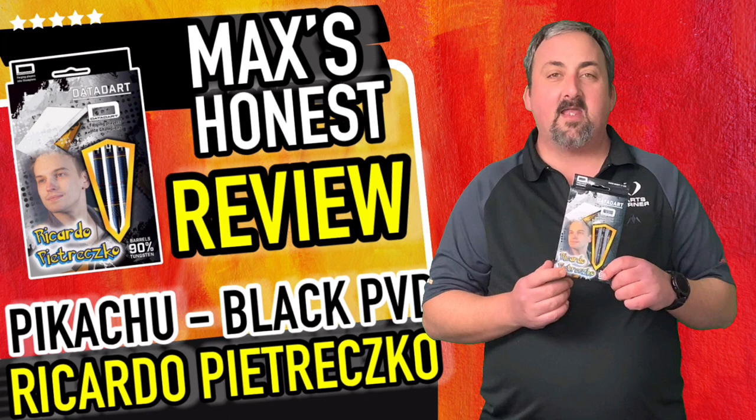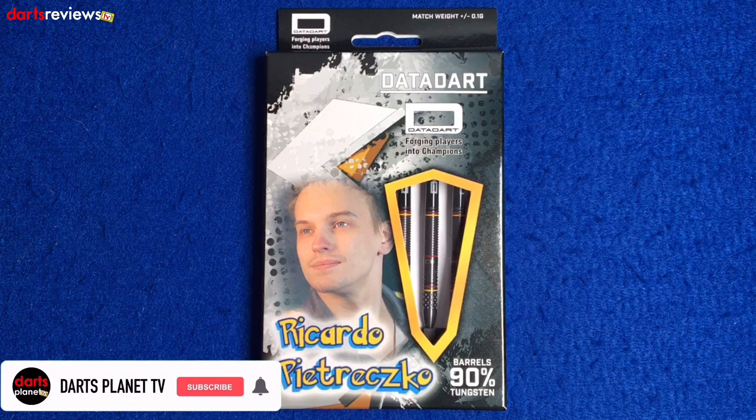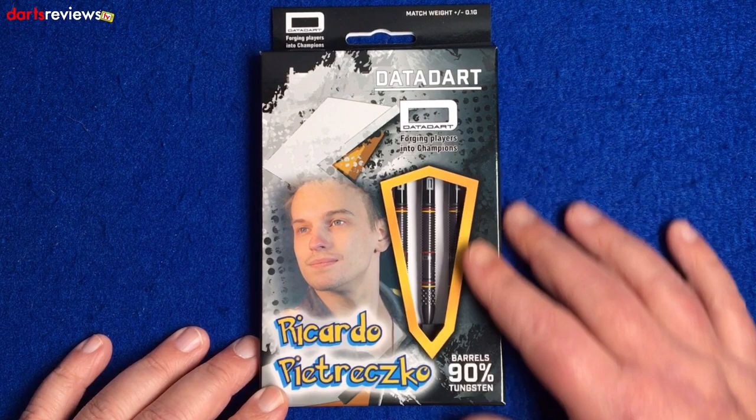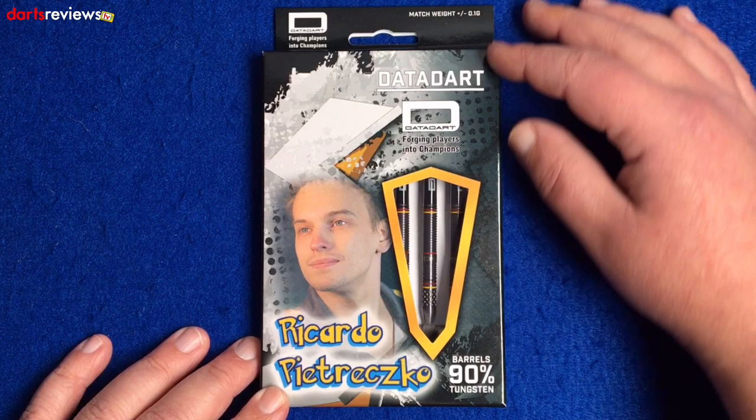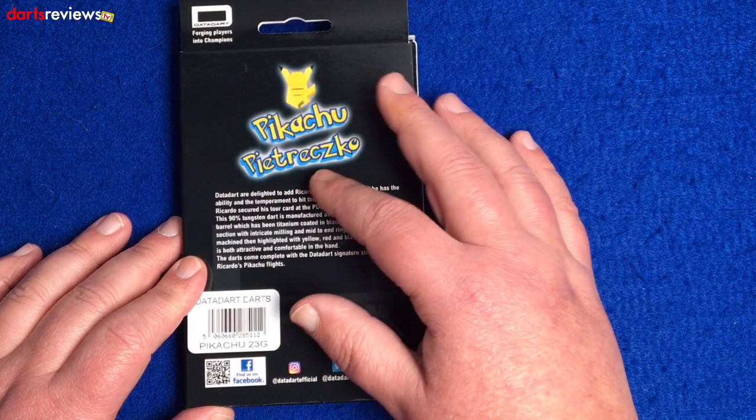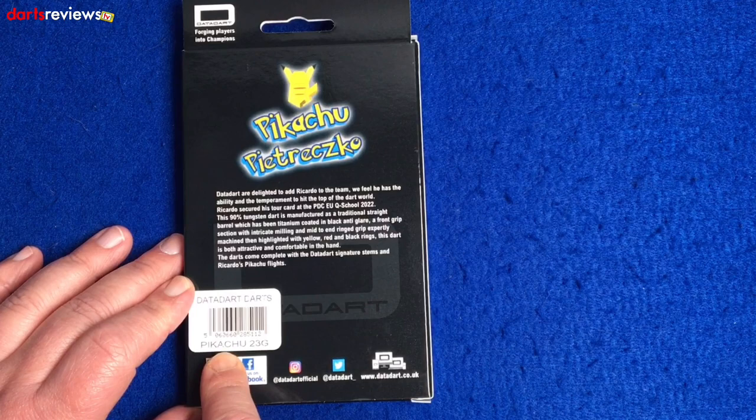We're over at the table with the Data Darts here - the Ricardo Petrezko, Pikachu basically. We've got his darts here, 90 tungsten. Usual sort of packaging from Data Dart - got the window there showing the three darts inside, the Data Dart logo dotted about, the name of the player. On the back we've got a little bit about Ricardo, and on the barcode we have the Pikachu 23 gram darts. We're going to open them up and have a look.